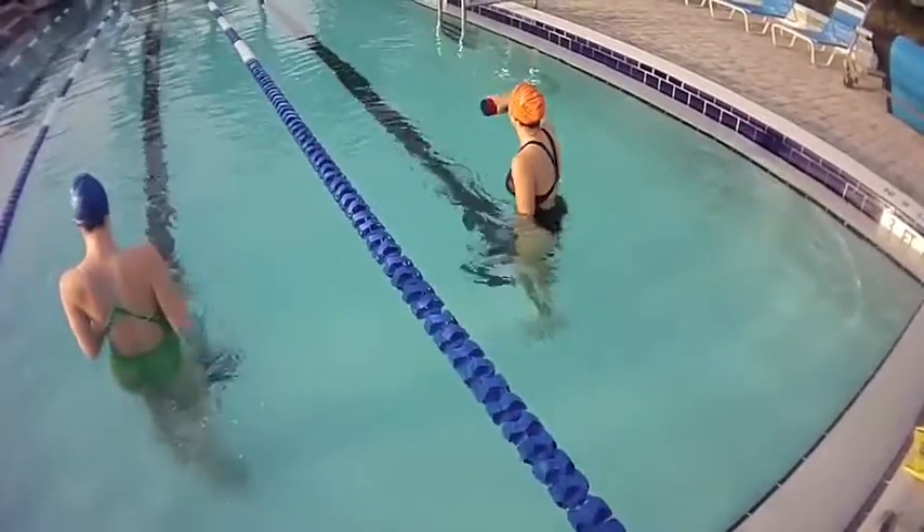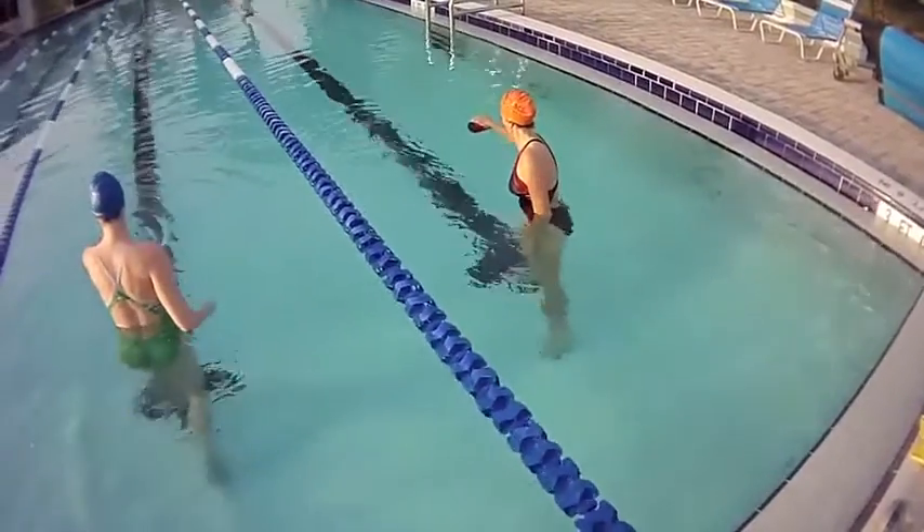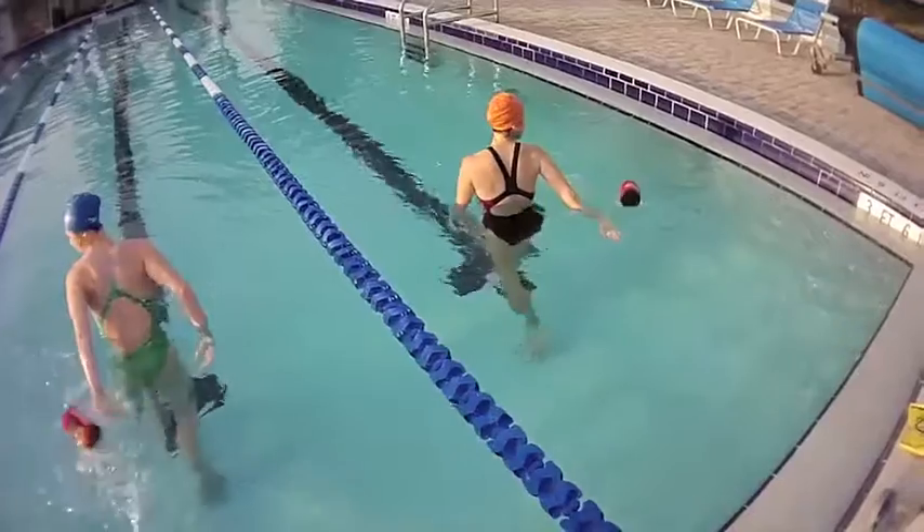Pat, you're just not finishing. You're not finishing — go all the way through. That's better.